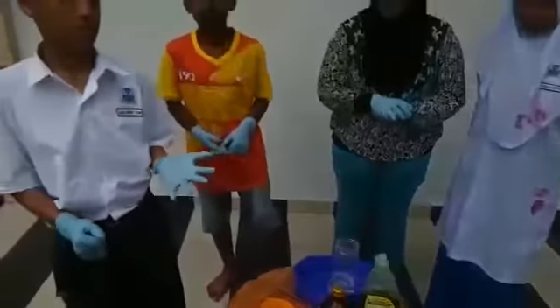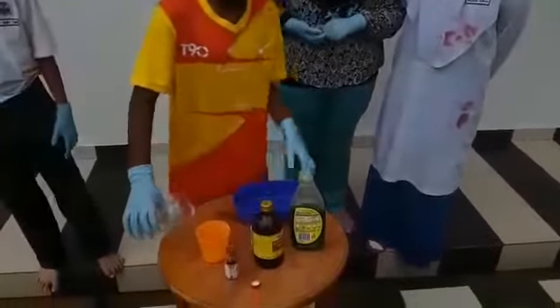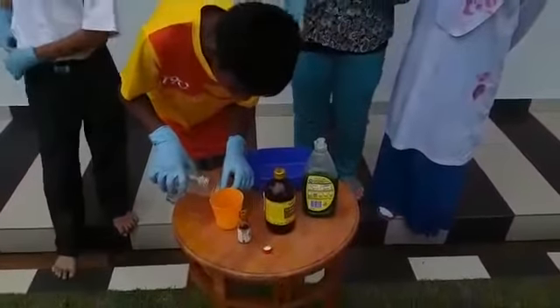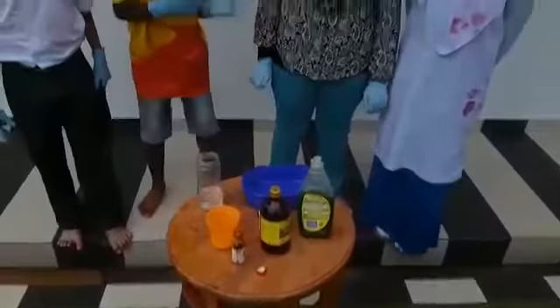The first step is we must pour water inside with the yeast. We should pour a little water. After pouring, Akira will say the next step.